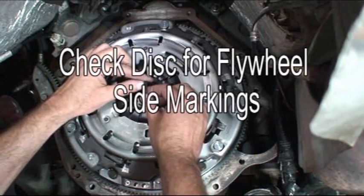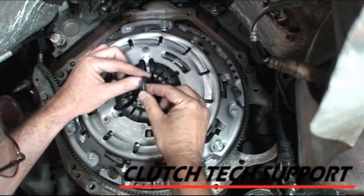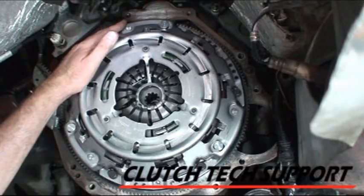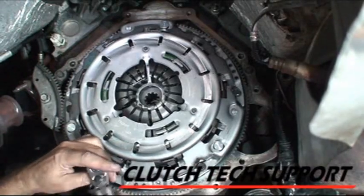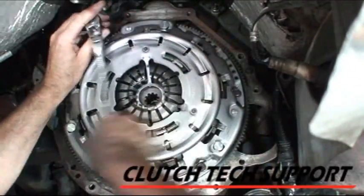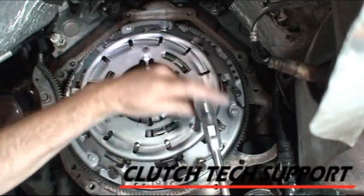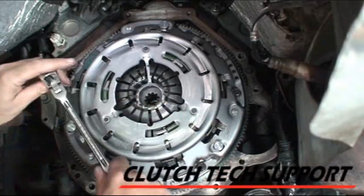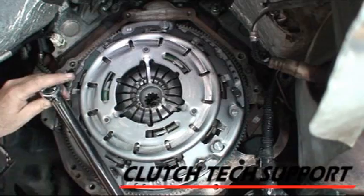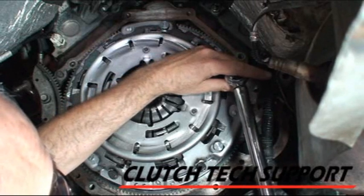The clutch disc and pressure plate assembly are now installed on the flywheel with all bolts still loose. Using the alignment tool, verify that the clutch disc is properly centered — this will be very helpful as you install the transmission. Using a ratchet, tighten each bolt about three-quarter turn at a time in a staggered pattern. Don't use impact guns or air ratchets. Pull the pressure plate down against the flywheel until seated, then use a torque wrench to tighten each bolt to final torque specifications in a staggered pattern.